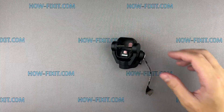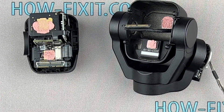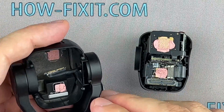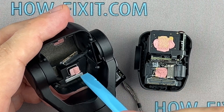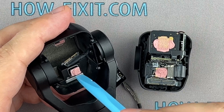Let's begin the process of reassembling the gimbal. When installing the camera module, you will need thermal compound. If you don't have this paste available, you can take it from the old module.